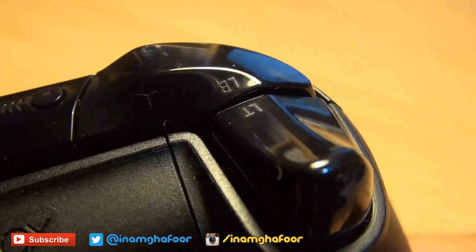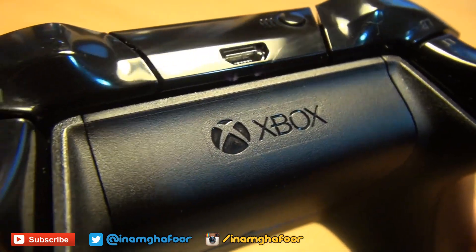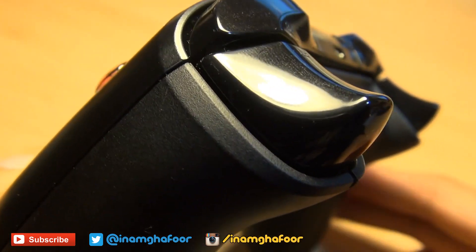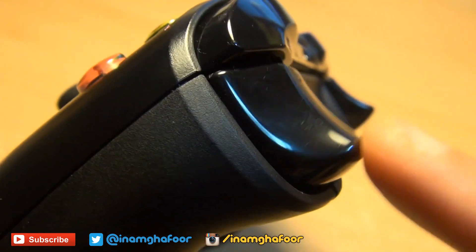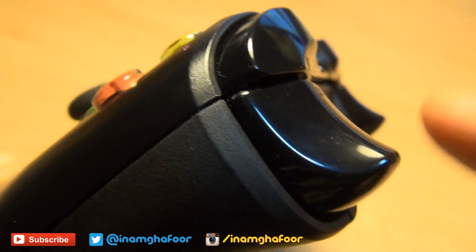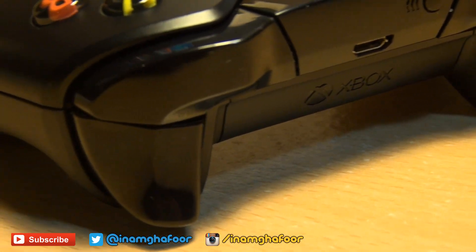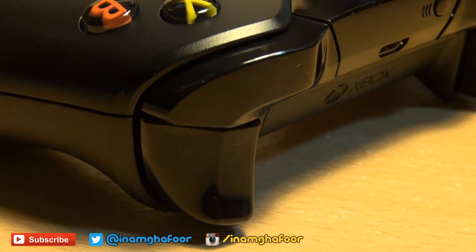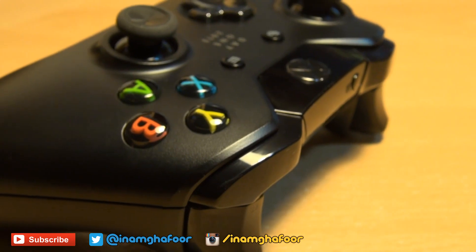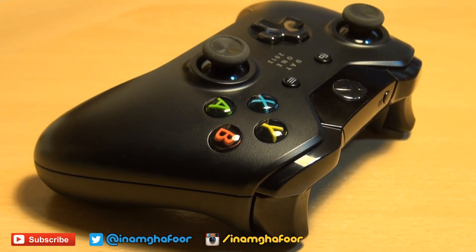Something the DualShock 4 doesn't have is smaller rumble motors sitting behind these larger, angled triggers on the Xbox One controller. So for example, if you're playing a first-person shooter and you fire a bullet, as you press that trigger you will feel the vibration of the bullet leaving the gun. Another example: if you're driving in a racing game and you leave the track, depending on which wheel leaves the tarmac first, your left or right trigger may vibrate — definitely adding an extra dimension to immerse you more in the gaming experience.